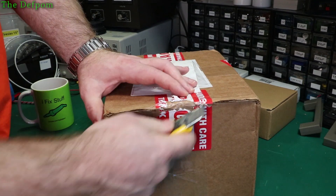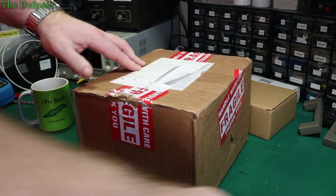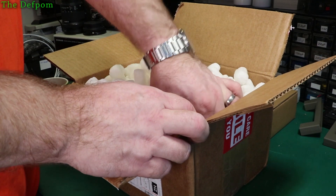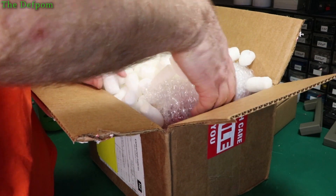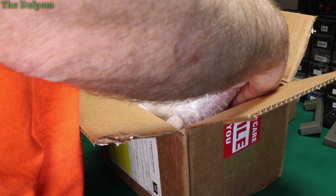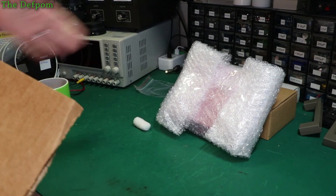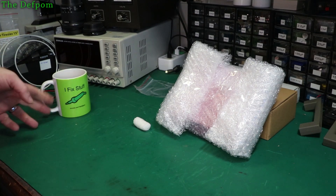Oh my RAM stick has let me down. This is a nice thing — really well packaged. Try not to drop any of these in my coffee. You too could own one of these iFix stuff cups — it doesn't have to be green, you can choose your own color.